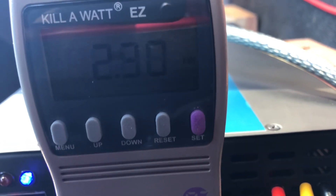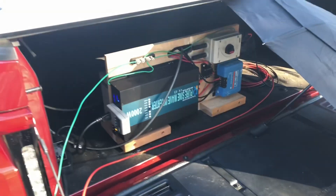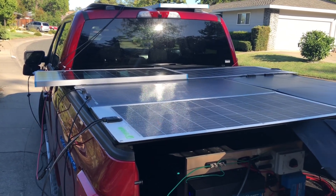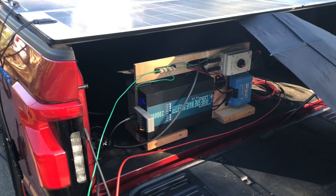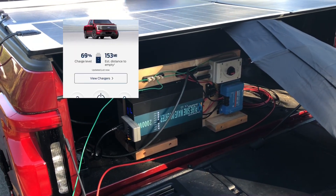It's after 4:30 and we're at 2.3 kilowatt-hours. The panels are mostly in shade now so I'm going to go ahead and power down. Last time I checked, it looked like I had gained something like 8 miles.